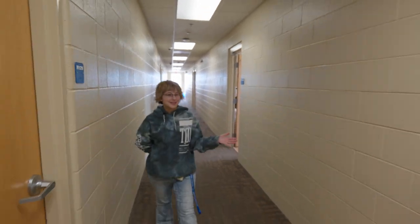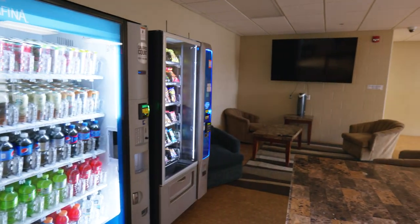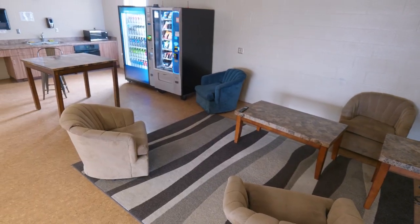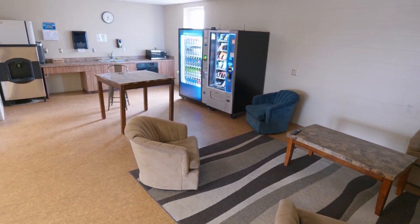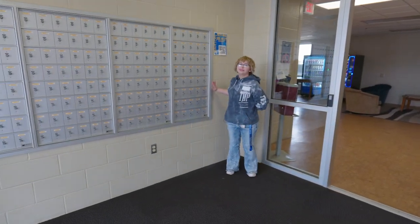Over here is our common area. We have some vending machines, an ice machine, microwave, and an oven — so if you want to bake something, this is a really good place to hang out. And right here is where you will pick up your mail if you live in Bluestem.